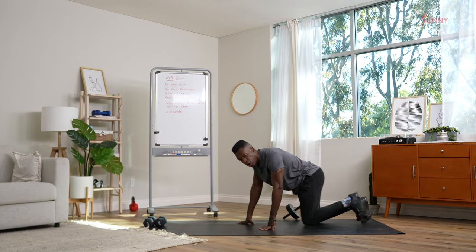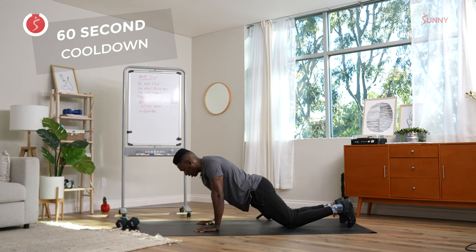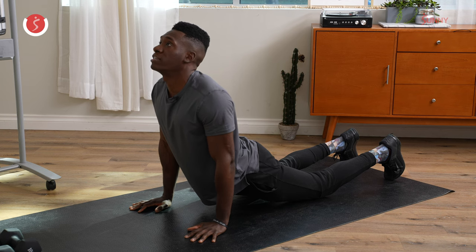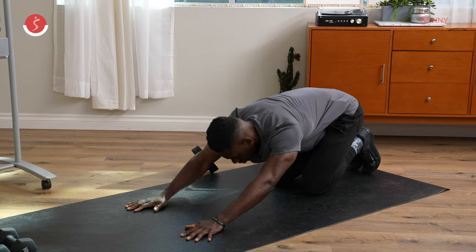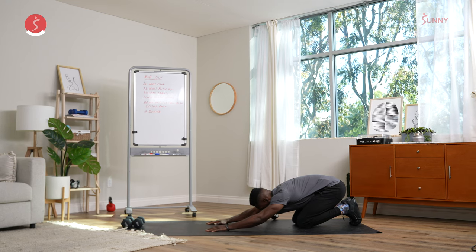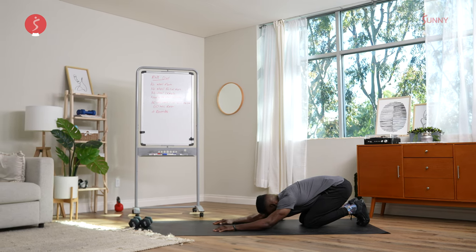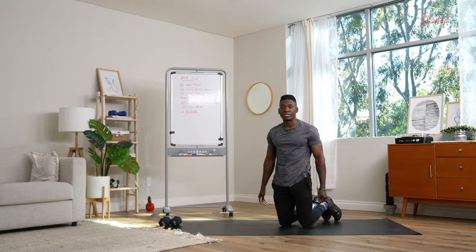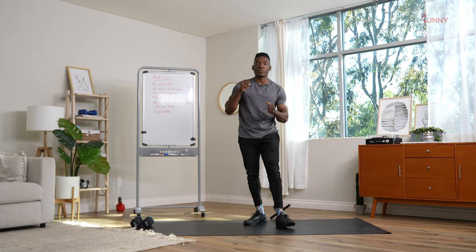All right, Sunny Fam, that was the circuit. Before we go, we're going back into that ab stretch from our initial rest break — stretching out the core. On our legs, chest up, reach for the ceiling, deep breaths. Then sit back into child's pose, a couple more deep breaths. Think about one thing you're grateful for today — I am grateful for you joining me for abs. My name is Coach James, thank you for joining me. I hope to see you again soon. Virtual fist bump.